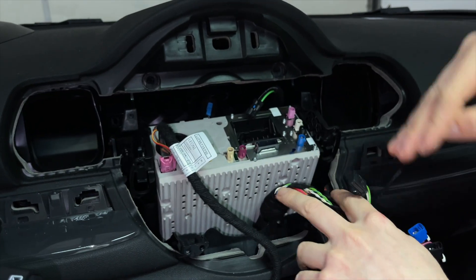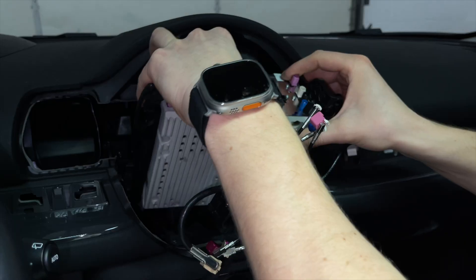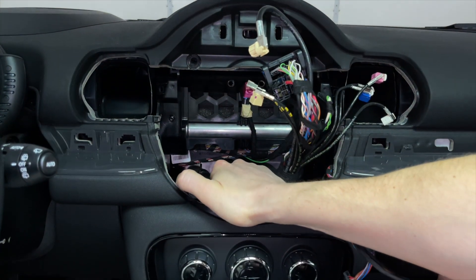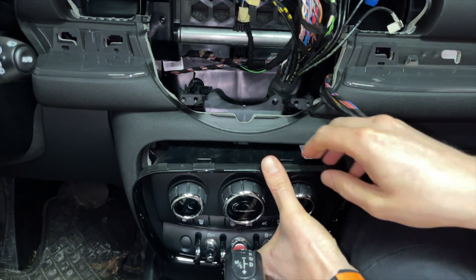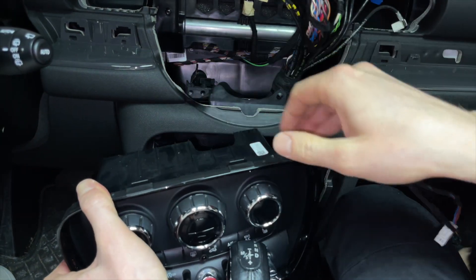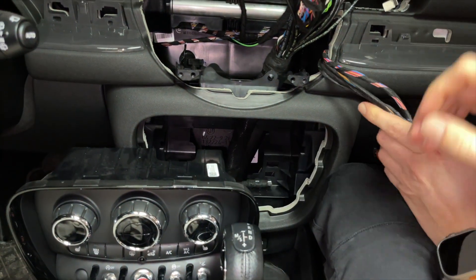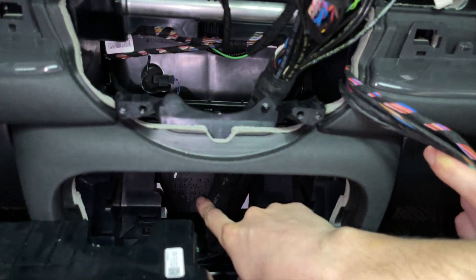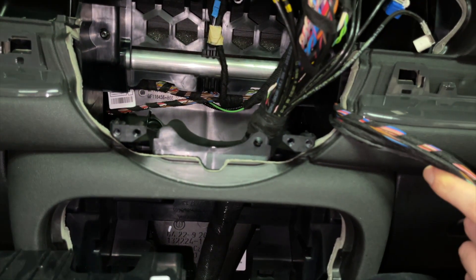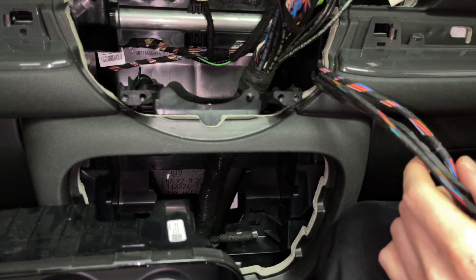Everything is disconnected except for the video cable — go ahead and remove the head unit. Next, use your hand to get behind the HVAC panel and push it towards you and it will come off. We're going to rest it here because we're going to be feeding some wires around there, as that's where we're going to hide the module. There's nowhere else to hide it behind the stereo.